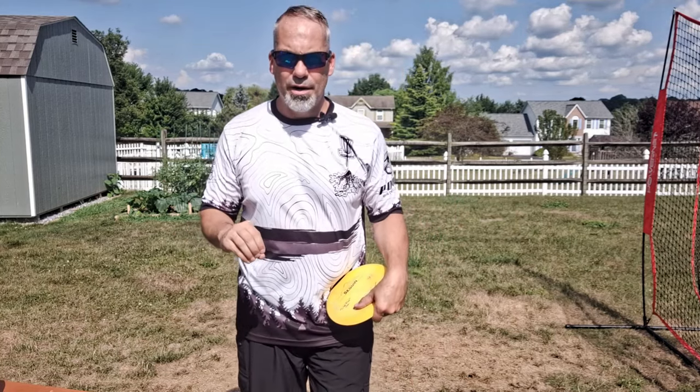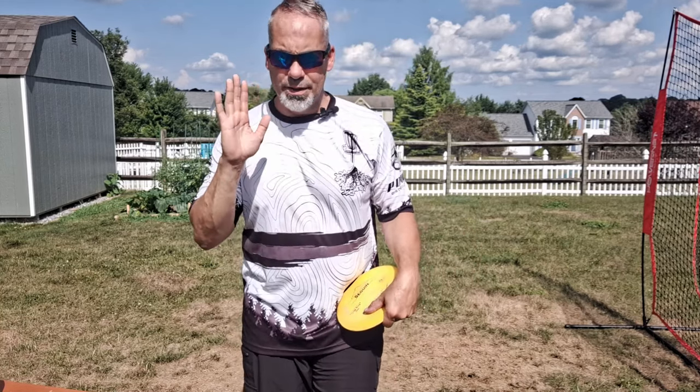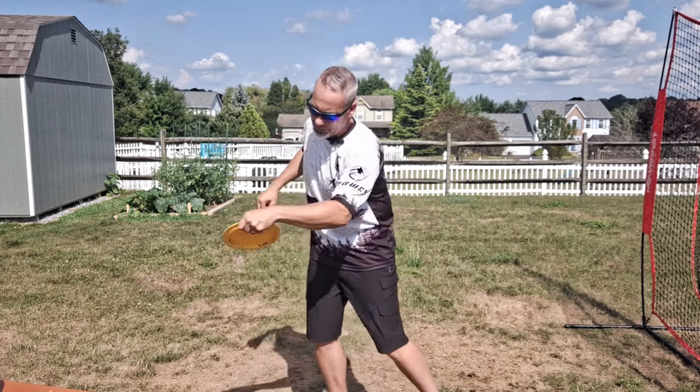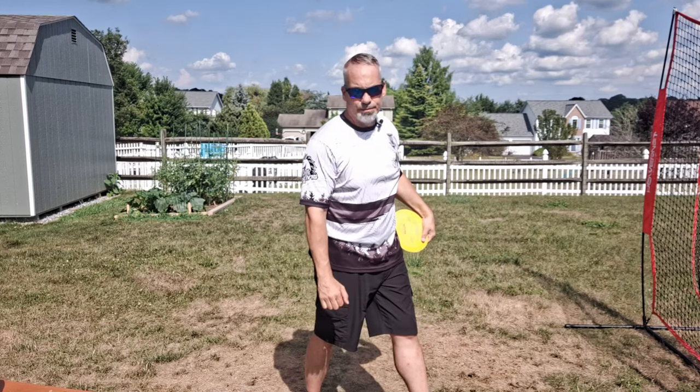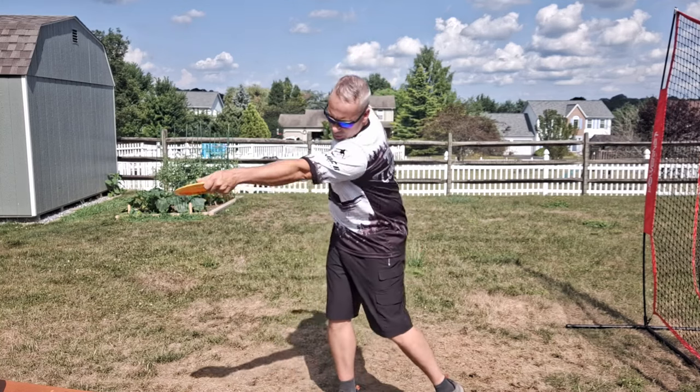In the grand scheme of things, head positions one and two aren't going to necessarily mess with power — they will mess with accuracy — but they're not going to destroy power. Moving from position two to position three is where your head is going to either help or hurt you when it comes to power, because we have to get our disc from the backswing to release as fast as possible.